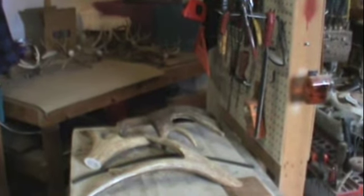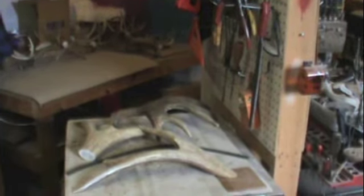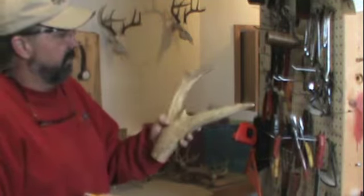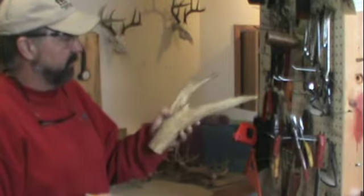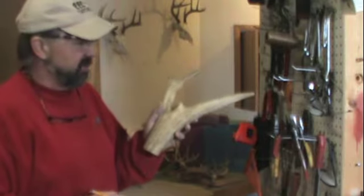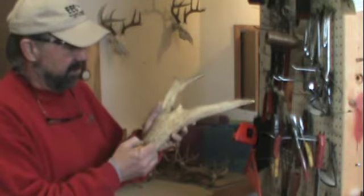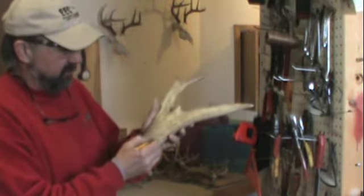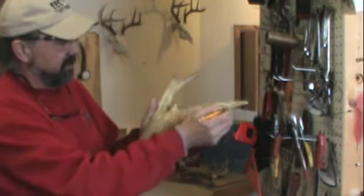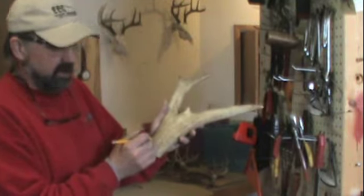Back to the cribbage boards — there are a few secrets but they're pretty simple to build and a fun project. Here's a typical piece of elk antler I'm going to use. It's a fourth or fifth point but wide enough to get the holes on. Cribbage consists of 120 points — 30 up, 30 back, 30 up again, 30 back to win. I'll make two tracks in groups of five — 5, 10, 15, 20 — up and back. I also like to put six holes in the back to keep score of games.